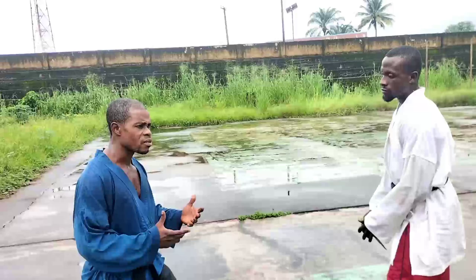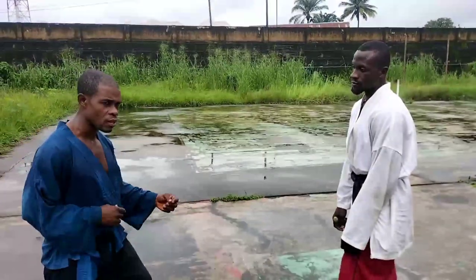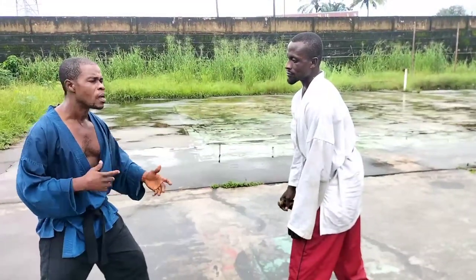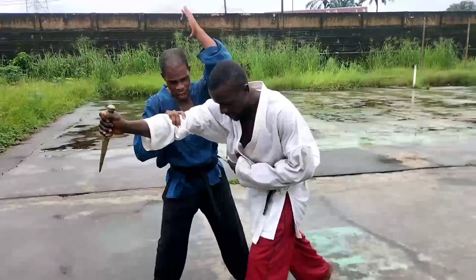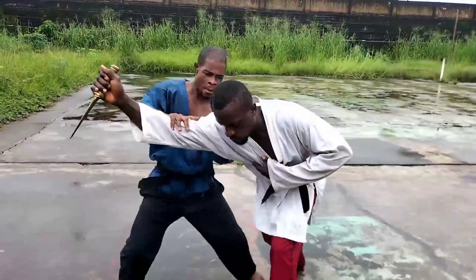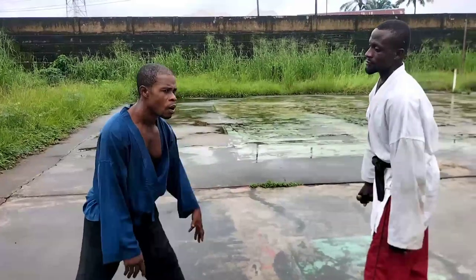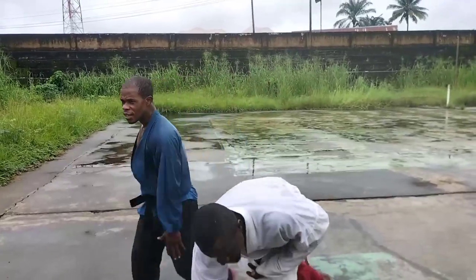Now let's assume he comes with an upward thrust. You have different ways of countering that. We'll take it as time permits. For the upward thrust counter: you strike in, and finish with the hand. Take that again — upper thrust, go, bam bam bam bam. Now one more counter on upward thrust: go in, boom — simple like that.